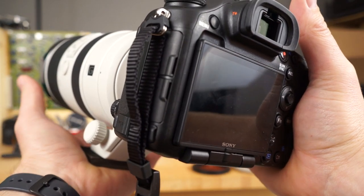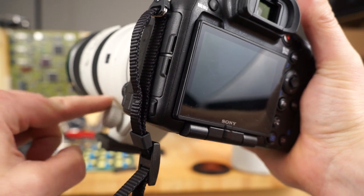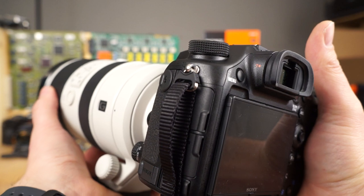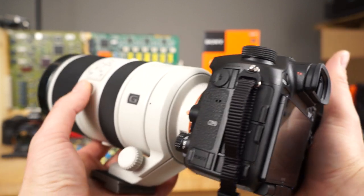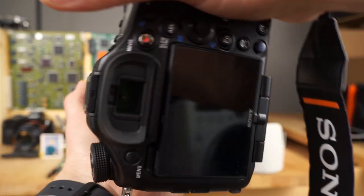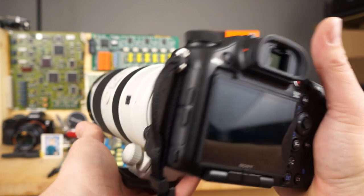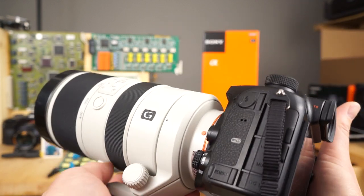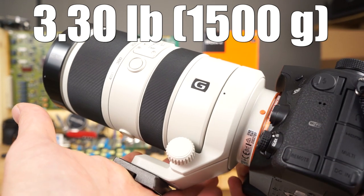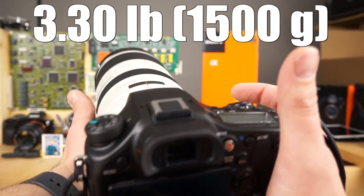I put my hand under the tripod mount, and sometimes I'll angle the tripod mount a little so I get better hand positioning. The thumb toggles are right where you want them to be. In portrait mode it'll be like this, so you'd use the other thumb toggle. In hand it feels pretty good — a little bit lighter than I was expecting, but still a pretty beefy lens weight-wise. It feels really good on the A99 II.